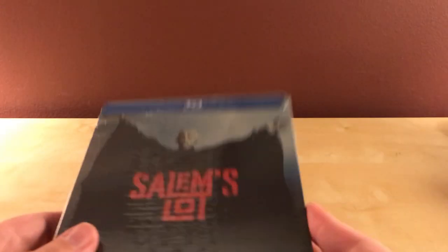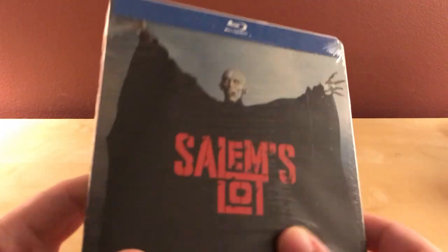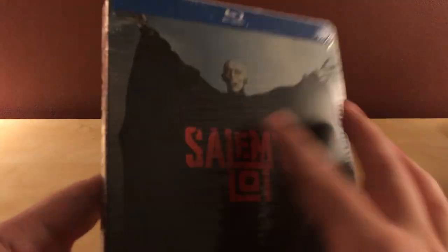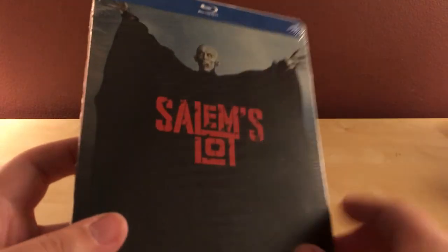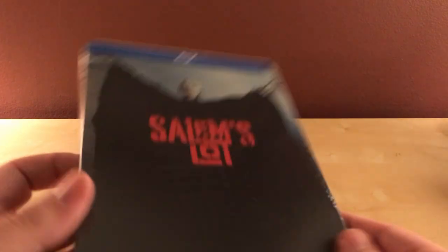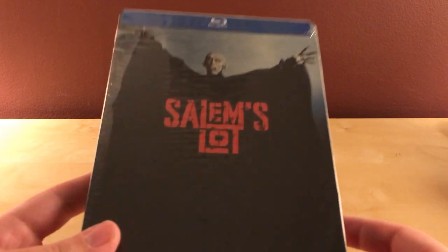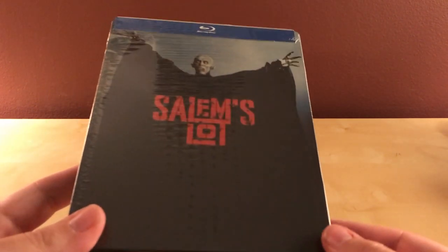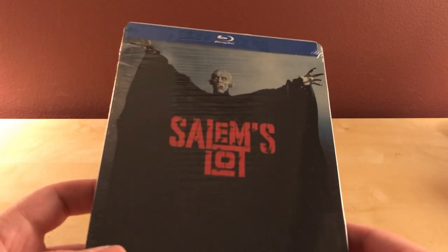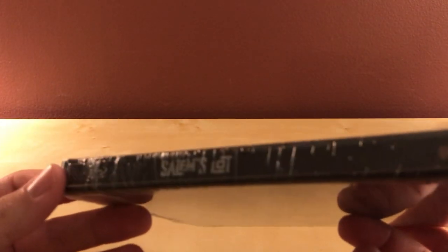Hey, what's up, guys? I've got a quick steelbook unboxing for you. This is the Salem's Lot steelbook that I got from Best Buy. It's got this weird foil thing on here. I thought this was an exclusive to Best Buy, but just in the last week or so, I saw that you can get this at FYE as well, and probably other places too. So I guess it's not a Best Buy exclusive — it's a couple retailers exclusive, I guess.